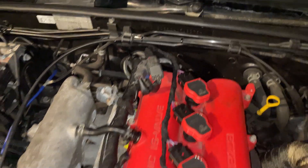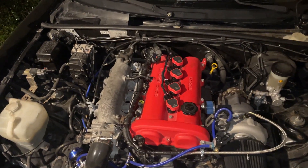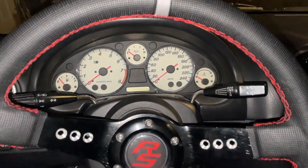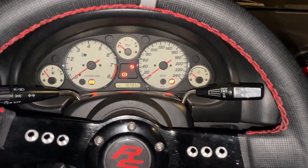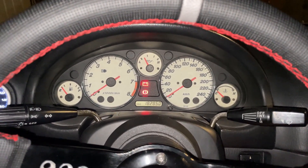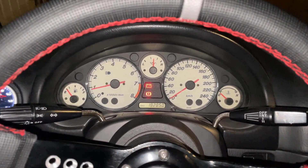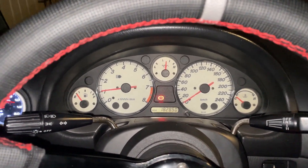I finished the wiring and put some protection on the wires. I'm trying to use sequential spark output but it just doesn't want to run right. Let's see — yeah, that's a no. It's just running on two cylinders.